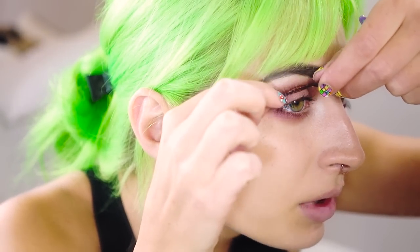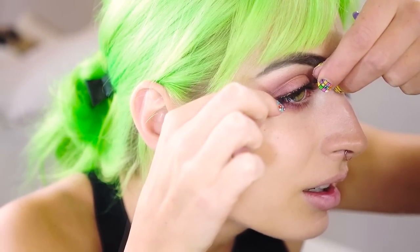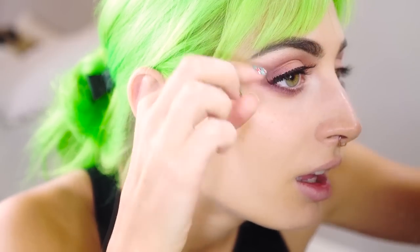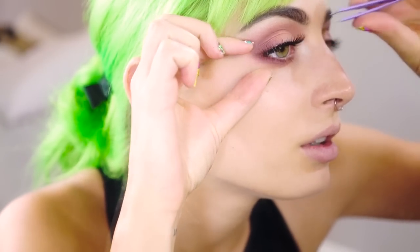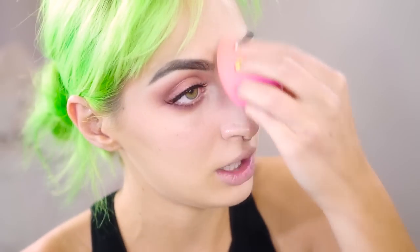I am using Ardell number 111 eyelashes. When I let my eyelashes dry, I'm going to come back to the face. It's been a while, so I'm going to just dab with a Beauty Blender anything that kind of fell, brush it away, and take a small amount of concealer with that — just in case anything has fallen — since we have not powdered yet, which will be our next stop.